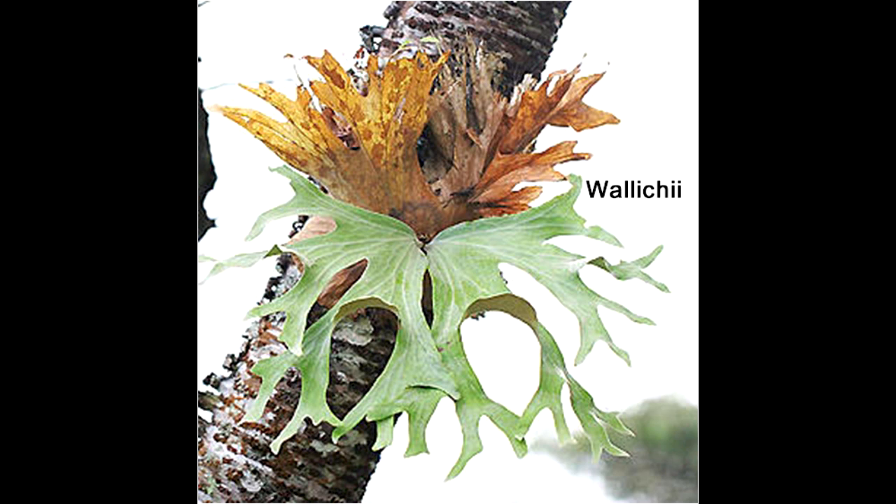Next is the Willinckii. It's difficult to grow in cultivation, so not a lot is known about it. It has great big baskets for shield fronds, and the fertile fronds tend to be fan-like.